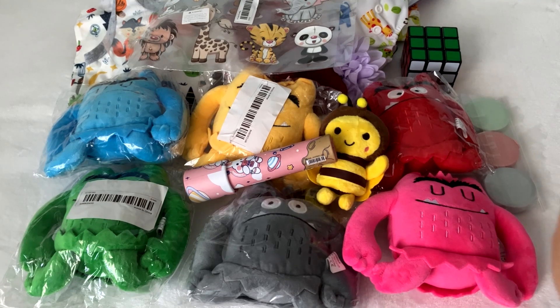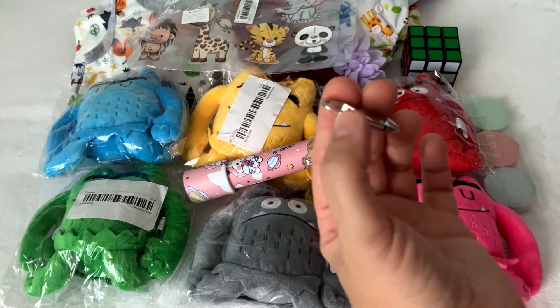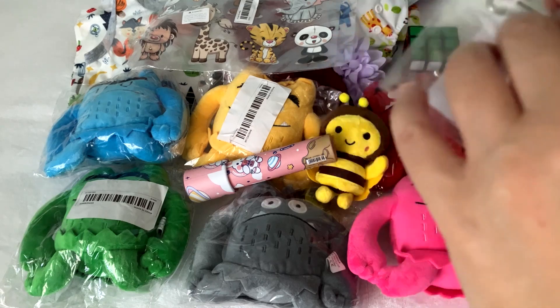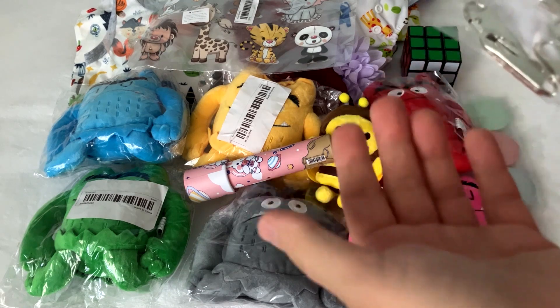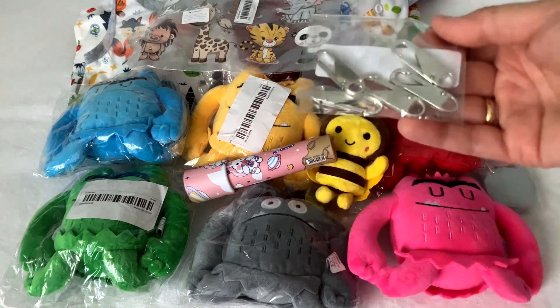Then I bought these little things — I don't know what they're called — for zippers. If you lose the part of the zipper that you hold to open it, you can use this. It was like 50 cents for five of them, so it's good to have. I remember once my husband had a backpack and he couldn't open it normally, so we put something on it — this one will look really nice.